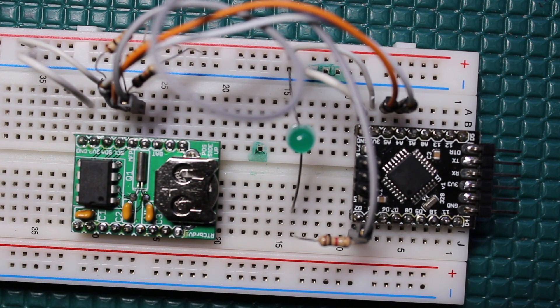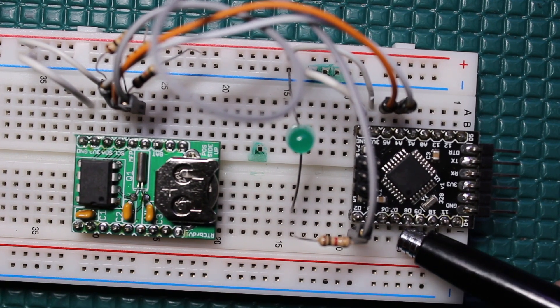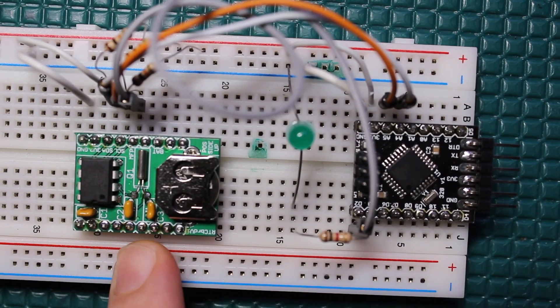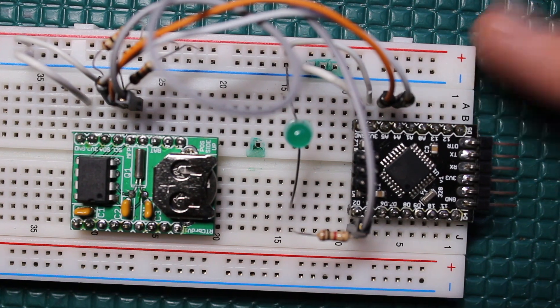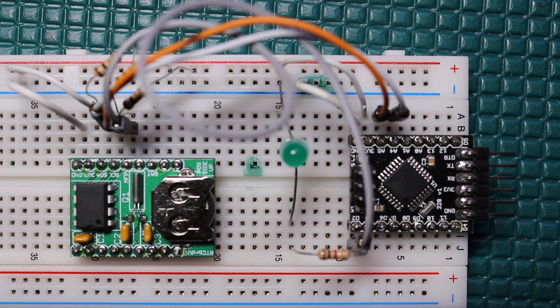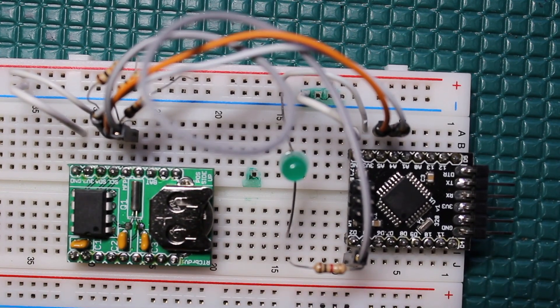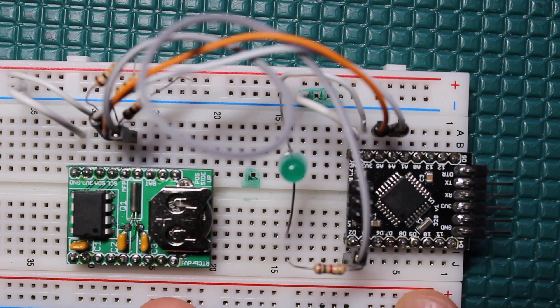This is another video on low power design. We're putting the Arduino into an ultra low power deep sleep state but letting an external real-time clock wake it back up at a very accurate time interval. I can wake the Arduino up at 10 seconds from now, one minute, a couple hours, even days, months, or years. You're looking at a 3.3 volt system here — it also works at 5 volts.